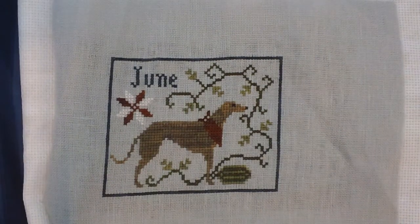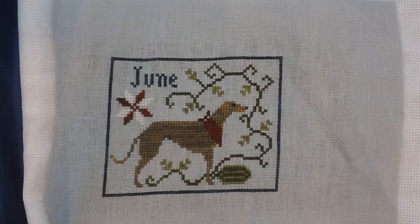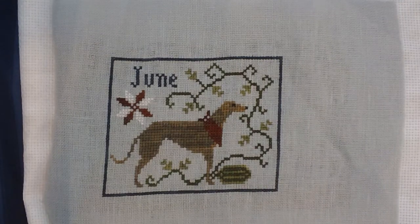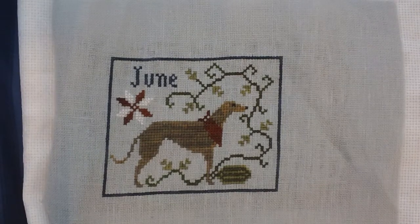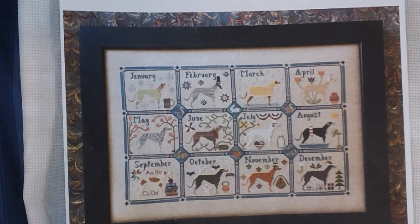Hey everyone, it's Jeannie again. It's been a long time since a video in terms of my Floss Tube, but I thought I would show you some finishes. I've got finishes, I've got WIPs, I've got haul, and I actually won some giveaways, so I've got some stitchy kindness too. I thought I would just show you everything and get a little bit caught up. I never did do a mania recap — I think my last video was talking about my plans for mania.